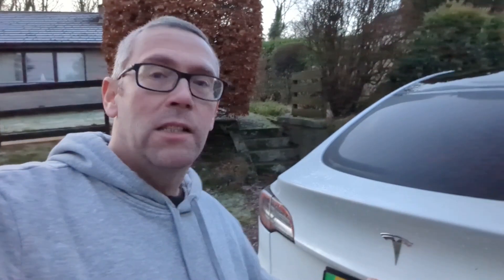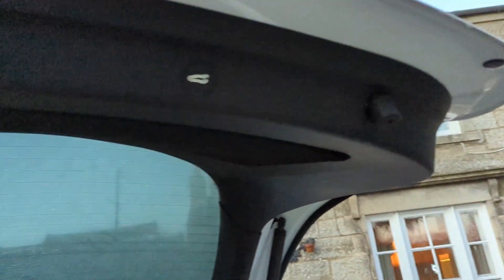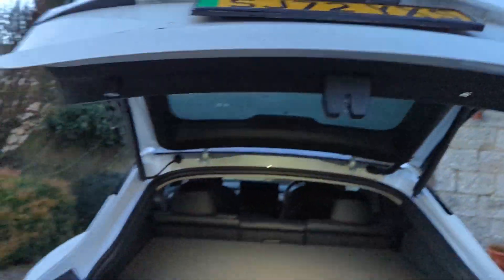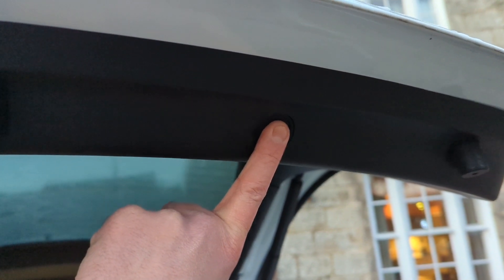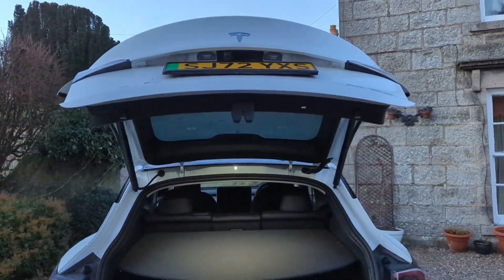The boot is fantastic in a Tesla Model Y — absolutely enormous. To open it, just push the button and the tailgate swings itself open. To close it again, just press the button and it comes down. But here's the neat bit: if you're in a garage and don't want it to open too far, just stop it and pull it down to wherever you want. Then press and hold the button until it bongs, and now when you open it again, that's as high as it'll go. You can set the boot to only open as high as you have space for.